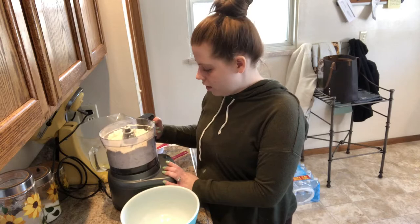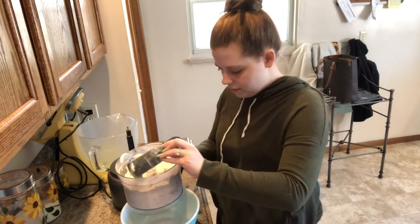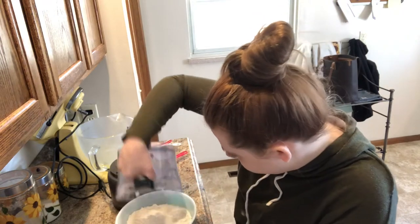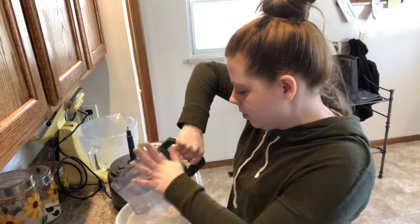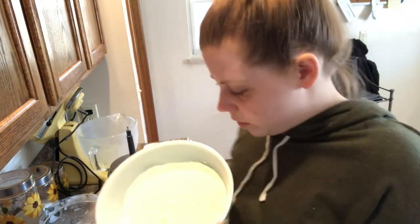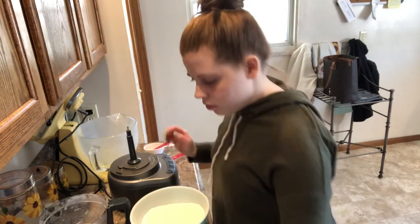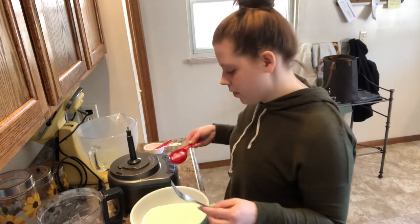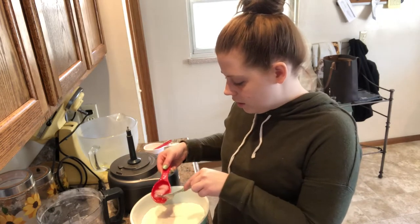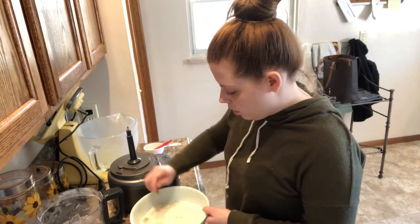The butter and flour have come together. It looks kind of like cornmeal — something like that. We don't really want to manipulate this with our hands, so I have a fork and about a quarter cup of ice water that we're just going to mix in until our dough comes together. We're just going to toss it with the fork until a dough forms.